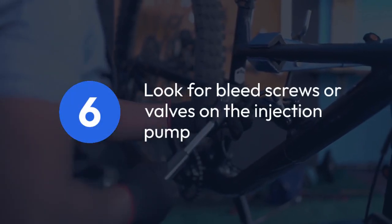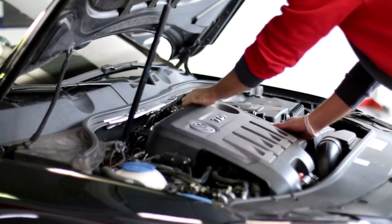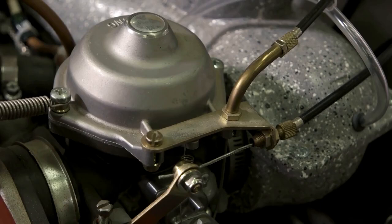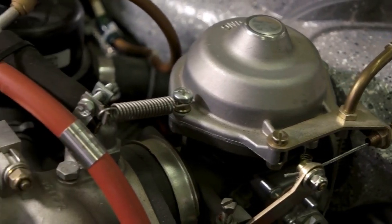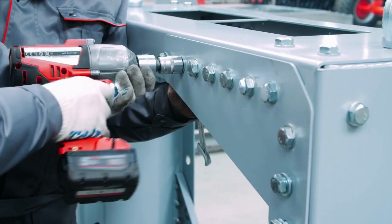Look for bleed screws or valves on the injection pump. These valves allow you to manually bleed air out of the high-pressure fuel system. If present, carefully open and close each one until fuel flows freely from each. Don't over-tighten — it's possible to damage them.